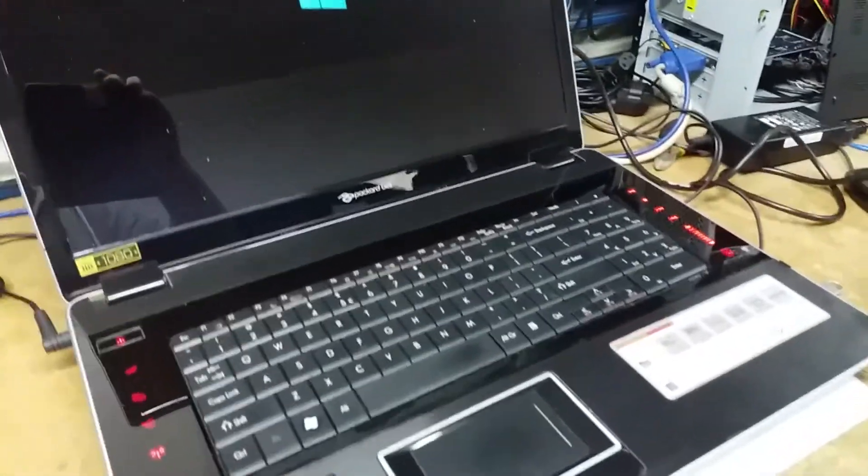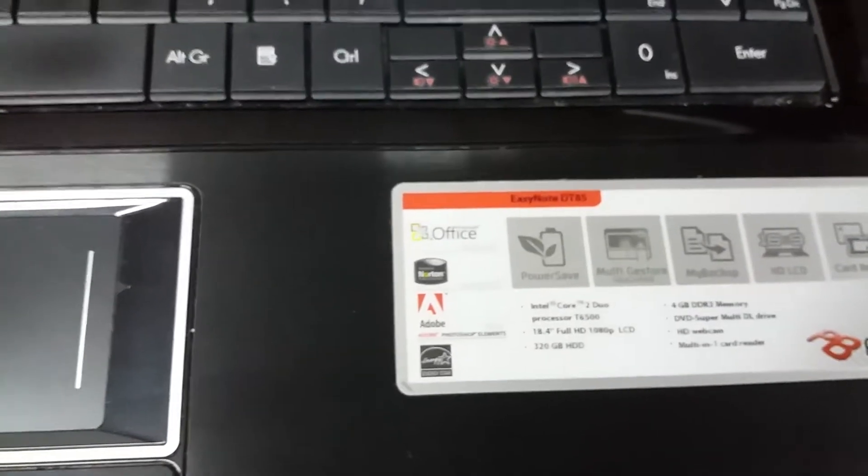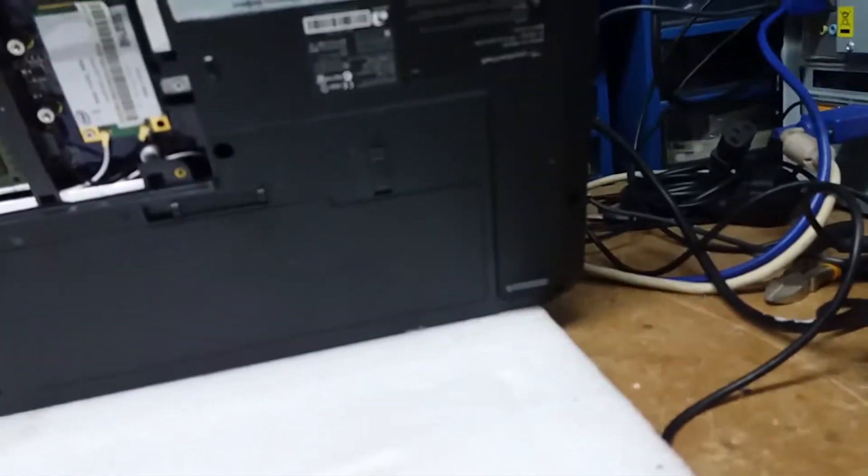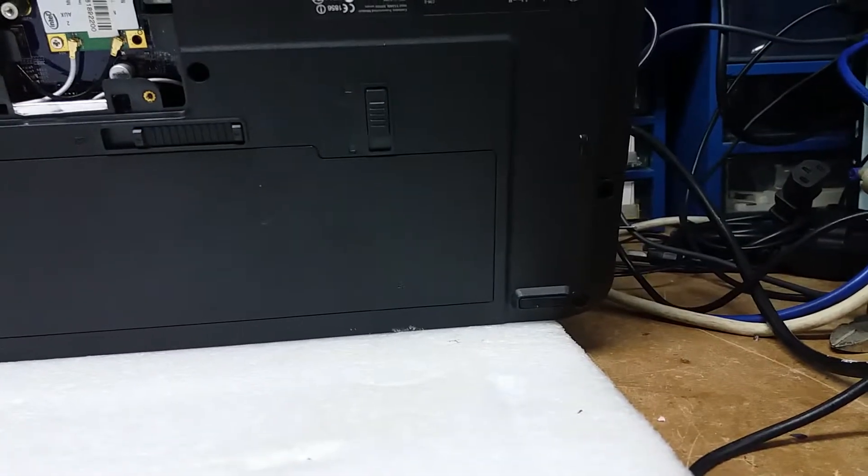Hey guys, Fernando from Fixapedia. Today we've got a Packard Bell. This is an EZ Note DT-85. The specific model number for this is an EZ Note DT-85CT, or model number MES-2281.